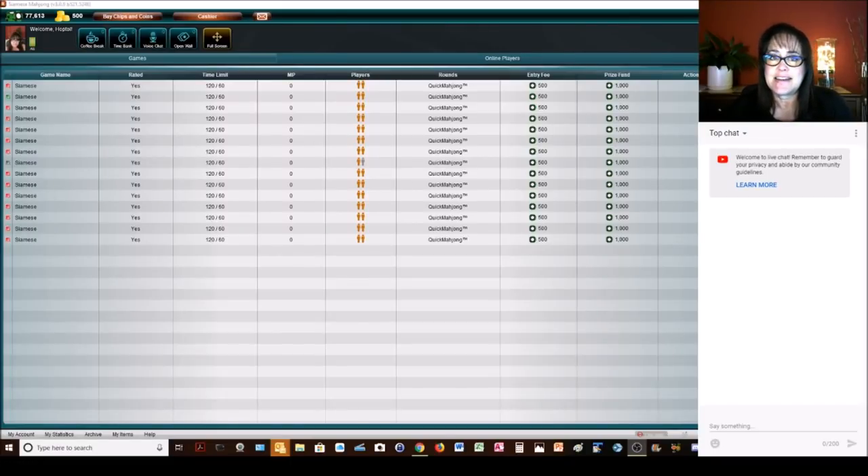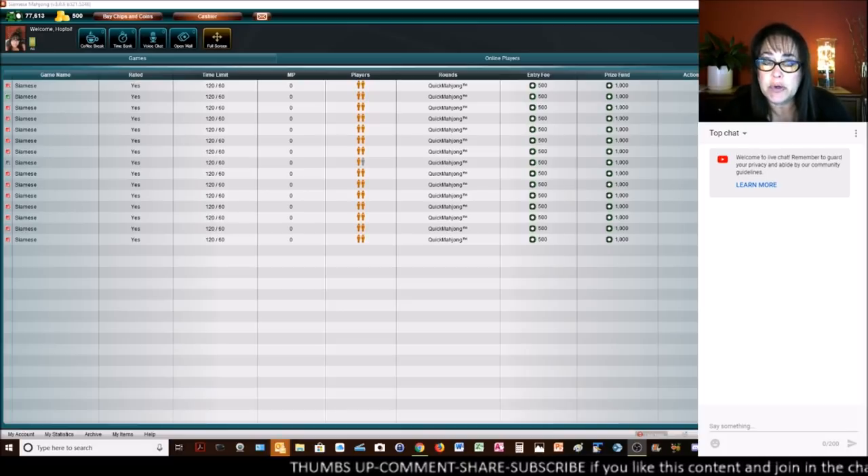3, 2, 1. Welcome to this live stream. In this session, we're going to be playing Siamese Mahjong. If you don't know about Siamese Mahjong yet, this is when you play two hands at one time against one opponent. It's a lot of fun and it's very challenging, so I hope you enjoy the session.